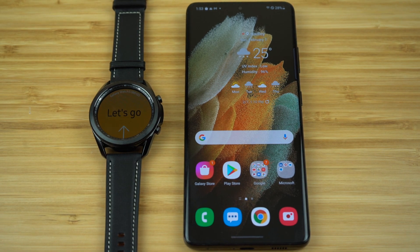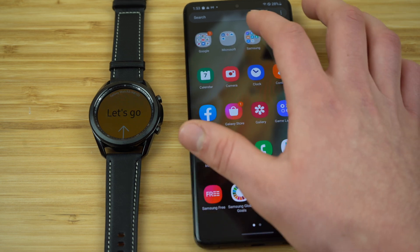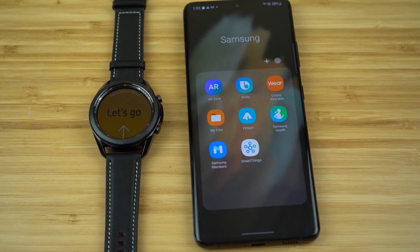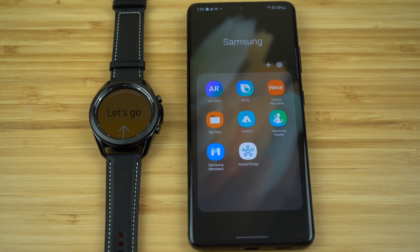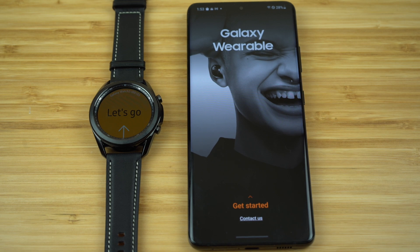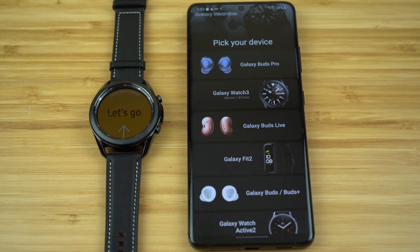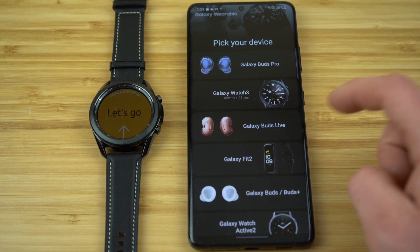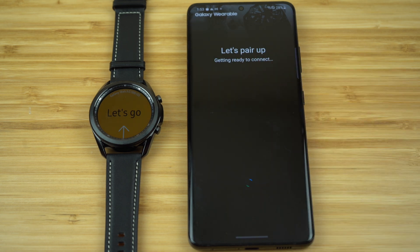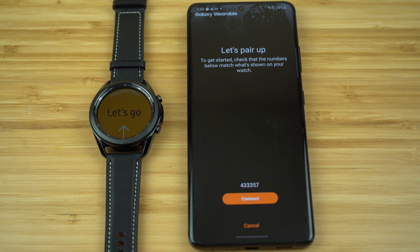First things first, let's connect our watch to our smartphone so it's all set up and ready to be used to its maximum potential. We're going to open up the Galaxy Wearable application. If you're using a Samsung device, this application will already be installed on your smartphone, but if not, just go to the app store and download Galaxy Wearable. Once inside, swipe up to get started, then select the device you are connecting — in this case, the Galaxy Watch 3 — and it's going to start searching for your watch.